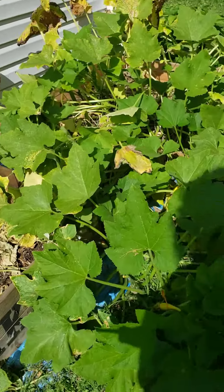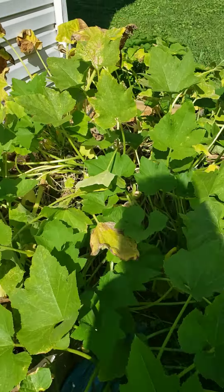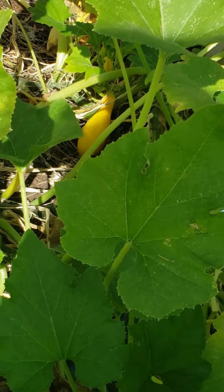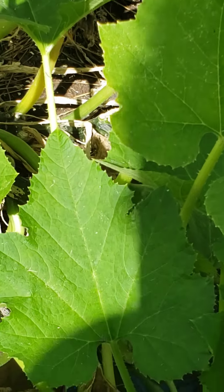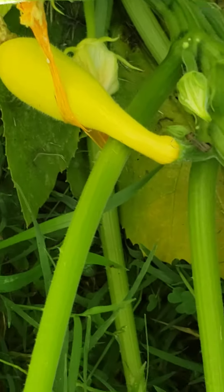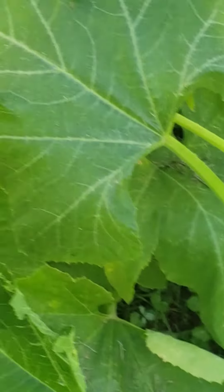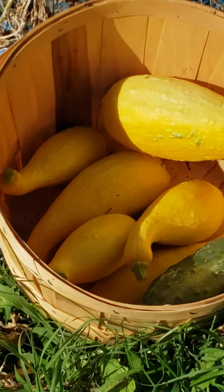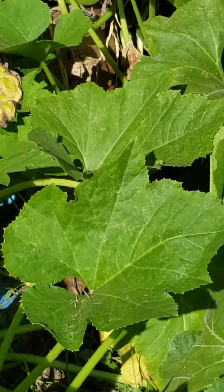I'm just doing this quick update to show you that I still have squash on this plant that are still growing — probably at least four or five in different places that are just too little to pick yet. So as of today, this makes 58 yellow squash off of this one plant since June 14th.